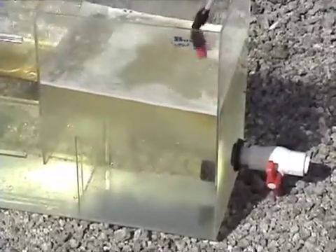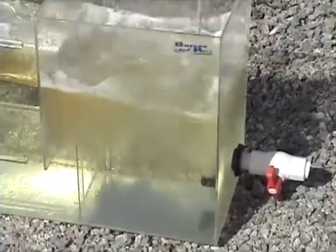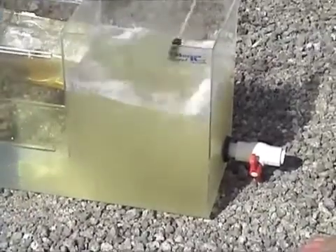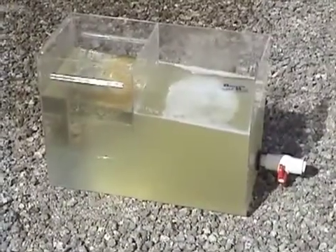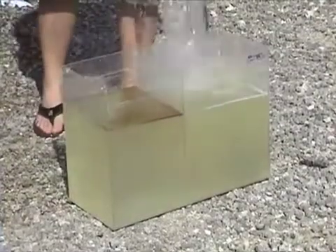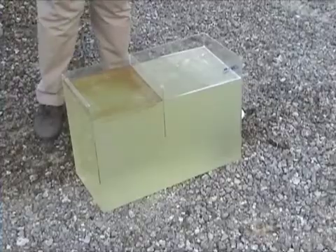A more powerful stream of clean water is then added to create agitation on the surface and speed up the emulsion. Ultimately, the solution is stirred around to simulate the agitation caused by wind and waves out in the open ocean. The volume of water in the tank is then slightly increased to further disperse the oil and accentuate the clarity left in the tank after the emulsion.